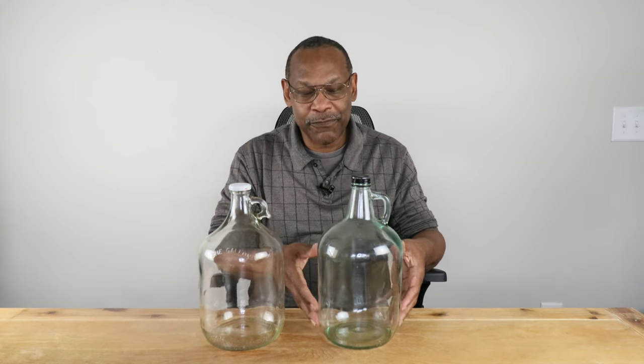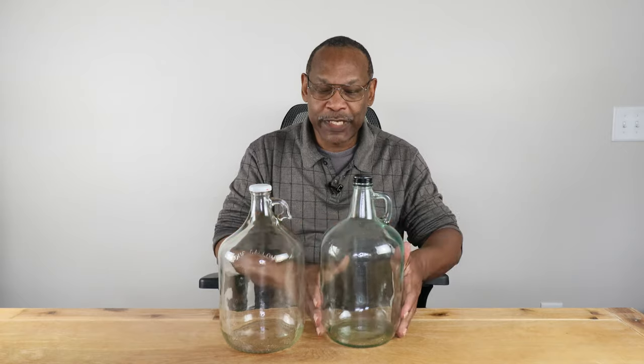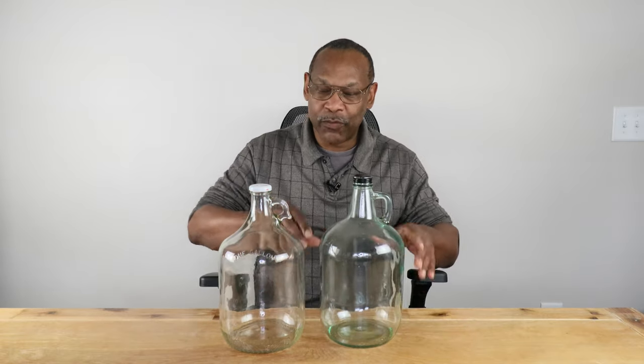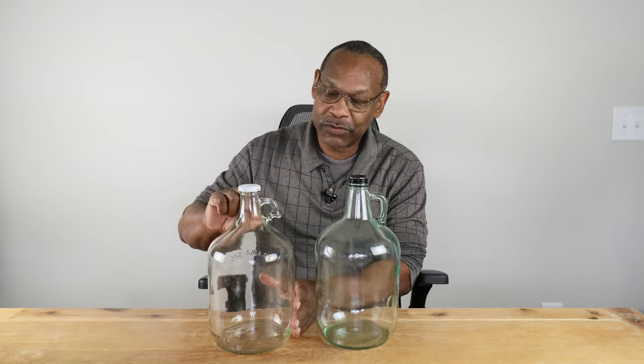You'll see me use the four-liter carboy more than the one-gallon, and here's why: by making a four-liter batch, when I do that first racking — after a half-inch layer of sediment has formed on the bottom — I can rack everything into the smaller one-gallon carboy and not lose much. The headspace gets filled up because it's now in a smaller container, and since subsequent rackings produce much less sediment, you won't lose much headspace going forward.